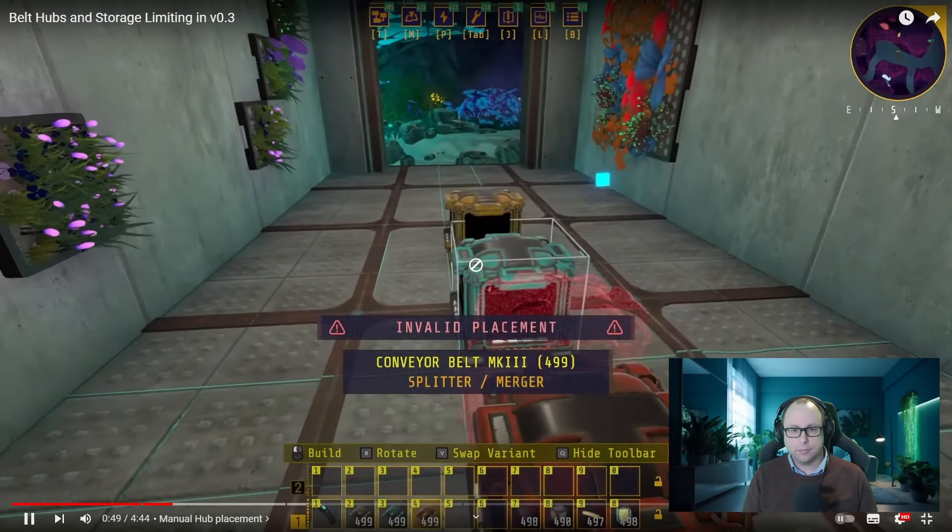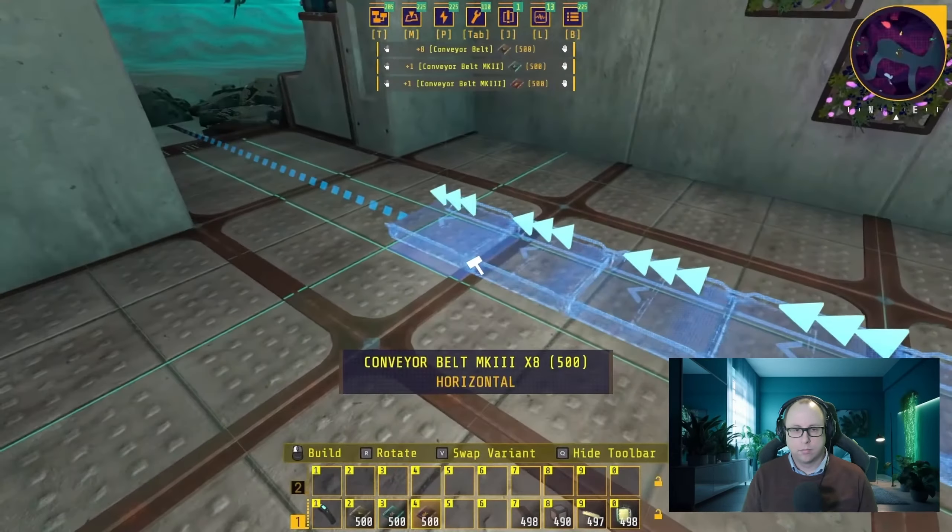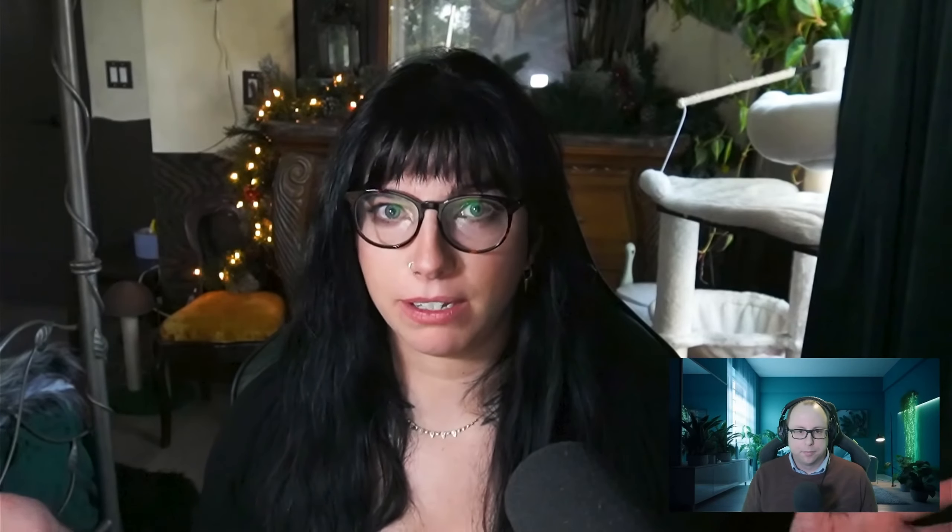They are actually going to be the first thing that you can also change the variant of once it's been built. You can either change the variant menu before you place them down and just place the little box hub, or when you're looking at a belt you can change it into a hub. Before, this was done automatically — when belts all came together there would be a merger, when belts split apart there'd be a splitter. Sometimes you didn't want them to merge or split but no matter how you set the belts up it would do it anyway. So this is a brilliant change. You could have two in, two out, et cetera. Now you'll be able to have auto placement but also place them manually, which allows for a lot more fine tuning.